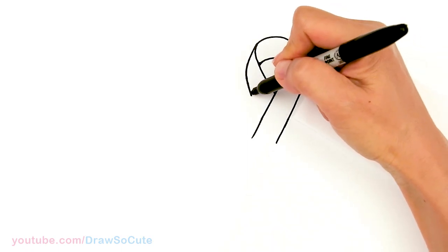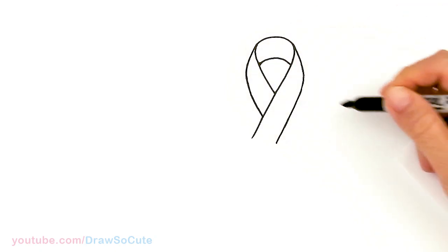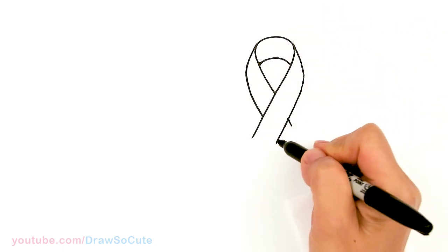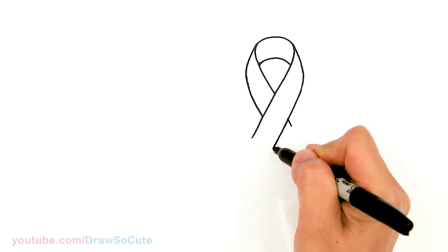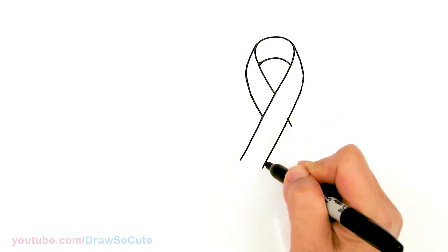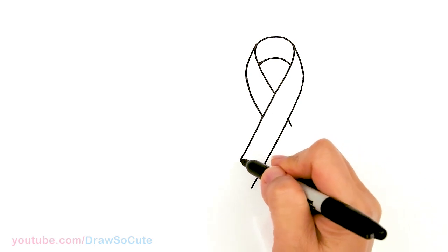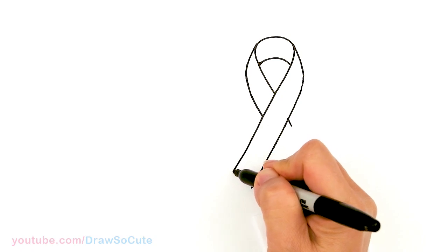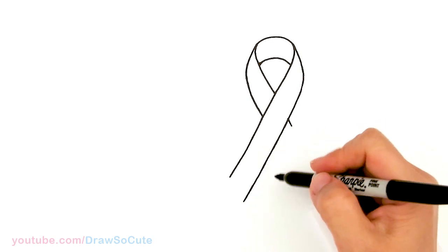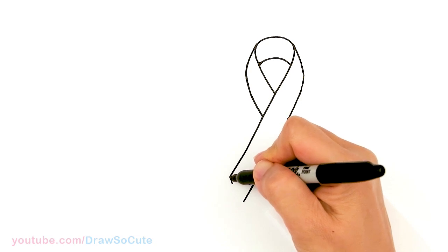Now we can go ahead and draw this side — it's exactly the same thing. This is going to come right through — just imagine it coming right through. Let's go ahead and finish this side first. This is all up to you how long you want to make your tail. I'm going to bring it down a little bit more — about right there. I'm going to follow this angle right here to finish it off — say about right there.